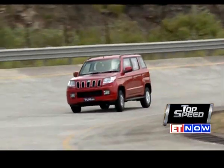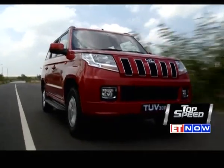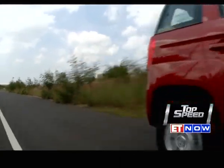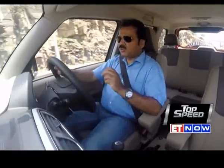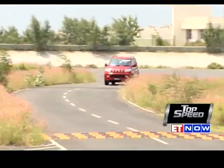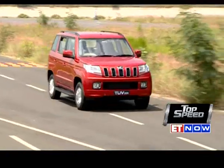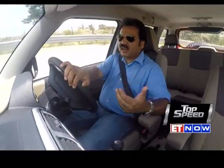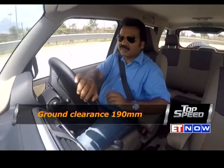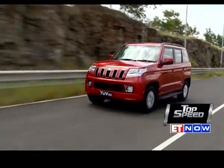The TUV300 grips the road well and corners quite confidently. As far as ride and handling goes, the car is quite sorted out. You may find it a little stiffer, especially over potholes, but keep in mind she's designed like a Jeep, not a premium sedan. The good part is she comes with ample ground clearance of 190 millimeters, which should enable you to go pretty much anywhere. The bad side is she doesn't come with four-wheel drive — the company has no plans to offer a 4x4.